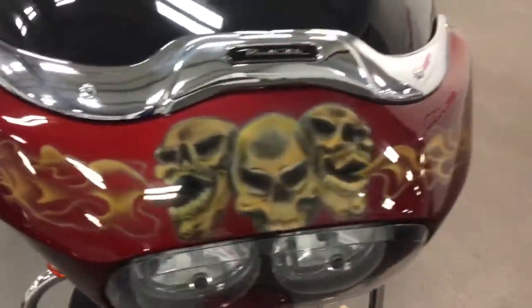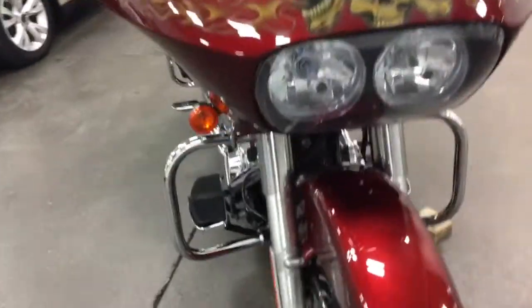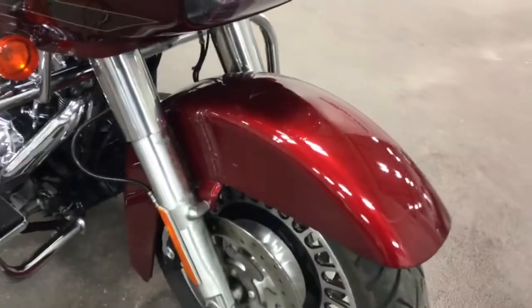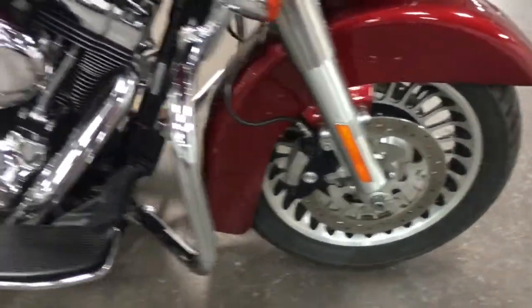This one has skulls painted on the front. If you really didn't like the skulls they could be removed and we could go back to the regular paint. It's got that beautiful red fire metallic paint, nice aluminum rims, and ABS brakes.